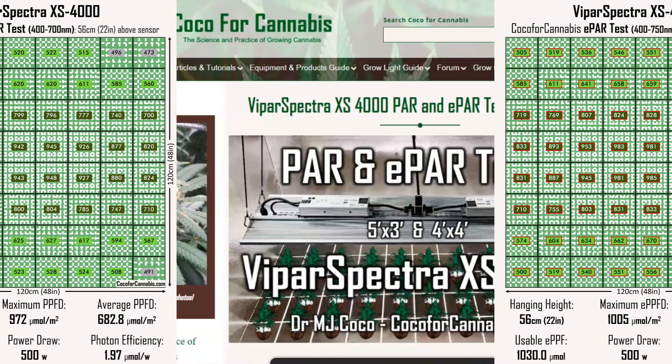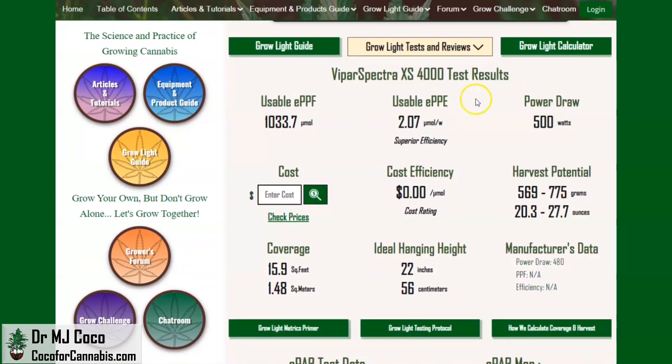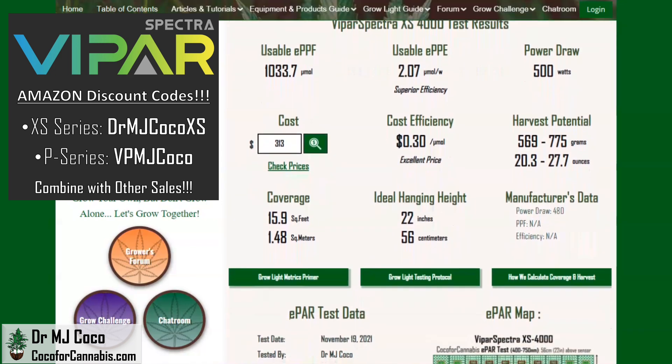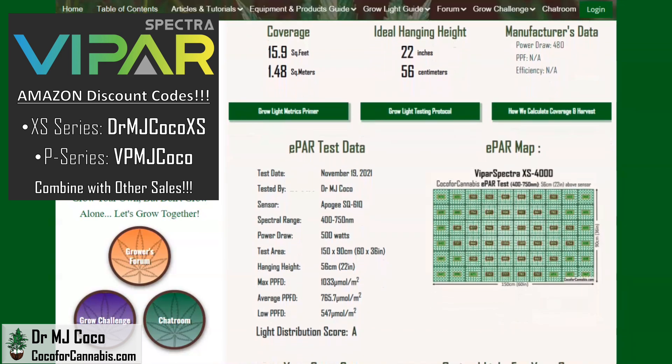There are a few more things to consider before I wrap up this review. In the Coco for Cannabis grow light guide, I publish complete test reports for all the fixtures that I test. Here are the main data for the Vipar Spectra XS4000 in the 5x3 EPAR test — based on these data, we rate it for just about 16 square feet and estimate the harvest potential at almost 28 ounces. Our Vipar Spectra discount codes are good on Amazon and will combine with other sales. With discount code DRMJCOCOXS, right now on Amazon, the cost will come to only $313 — that is a cost efficiency of only 30 cents per micromole. It's unbelievably low for a fixture with Samsung LM301B diodes and Meanwell drivers. One lucky viewer during the premiere will win the one I tested for free. The LM301B diodes are a big selling point for the XS series, so the winning number is 301.